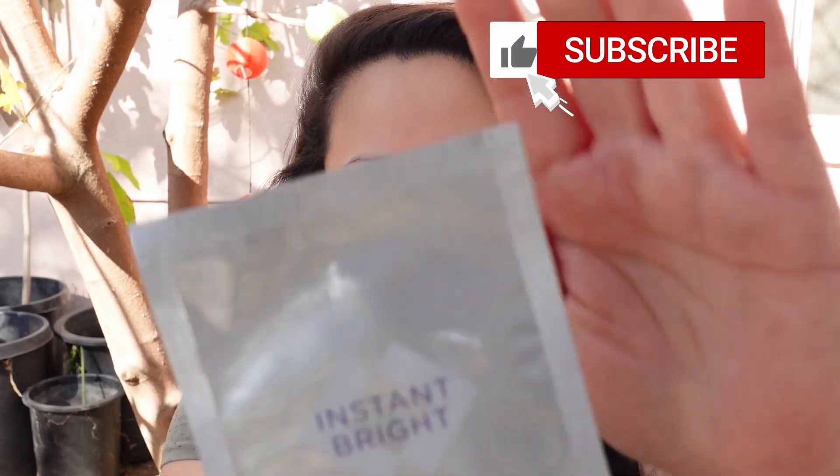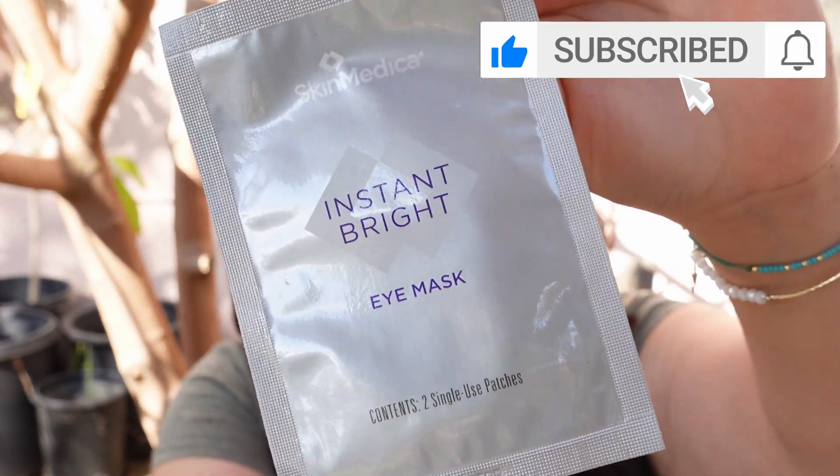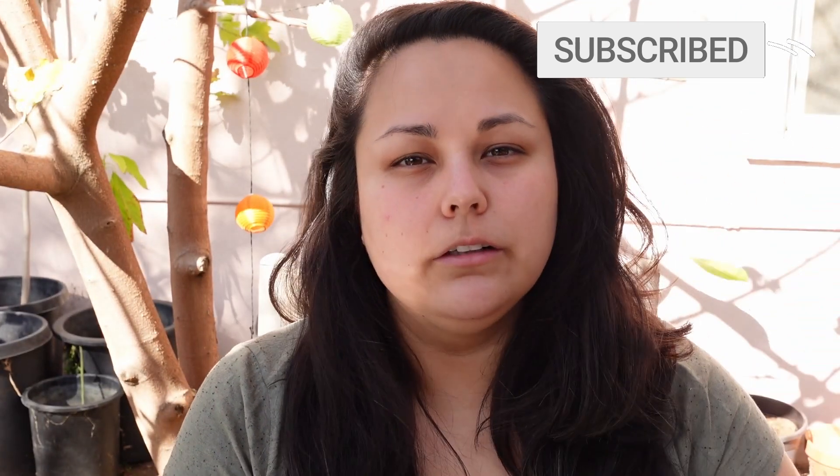Hi everyone, thanks for watching! Today I'm reviewing the SkinMedica eye masks. These are about $48 for a box of six. According to the company, these are cooling gel patches that soothe and hydrate under the eye for an instant refresh. The unique hydrogel technology reduces the appearance of puffiness to help eyes look youthful and rested.